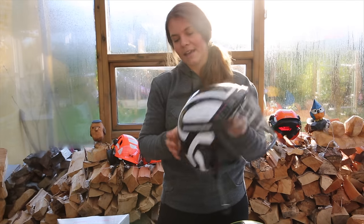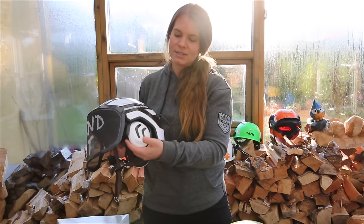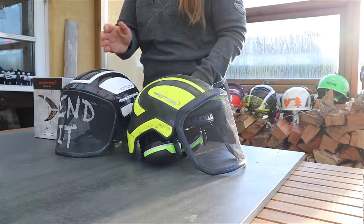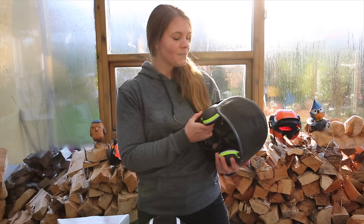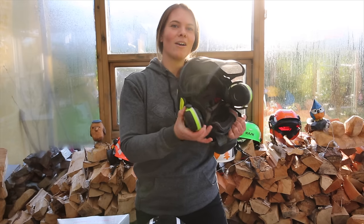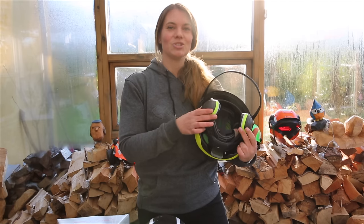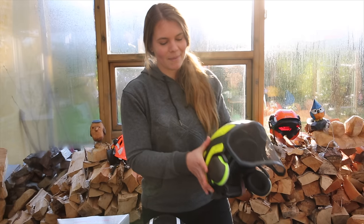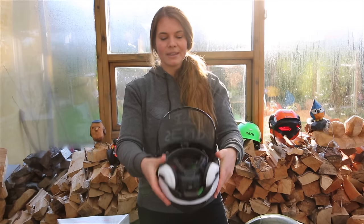Another nice feature: if you keep the original earmuffs on, you can press them into the helmet so they're out of the way. I really like that. We changed the earmuffs on this helmet because we added the Bluetooth Peltor system, but when I'm climbing with those they don't fit inside the helmet. Every time I touch something they flip on and off all the time, so I just end up climbing without hearing anything because it drives me crazy. I would definitely recommend staying with the original earmuffs so you can press them in and hide them inside the helmet.